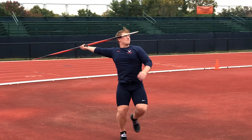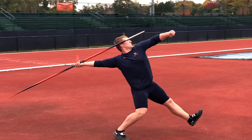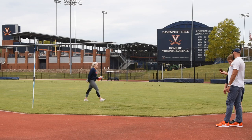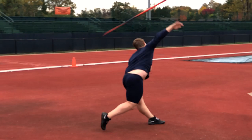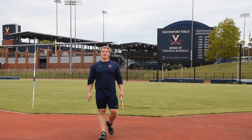As you will see on this particular throw, Ethan had his left block — his left leg — a little bit bent. After seeing this video, Ethan adjusted that and had one of the best blocks of his life. It kind of caught him by surprise. Check it out — you will see on this throw his left leg is much better, and he has a very powerful finish in this throw.